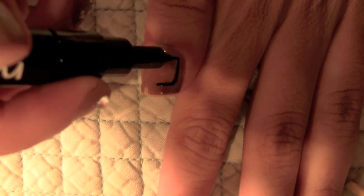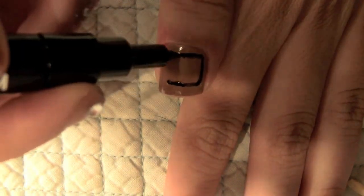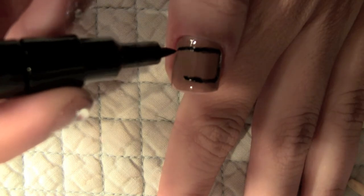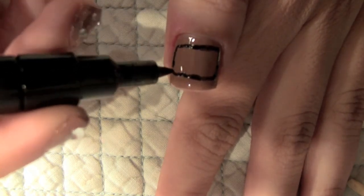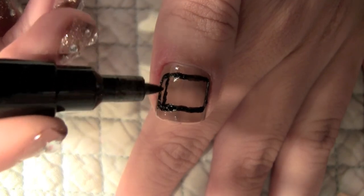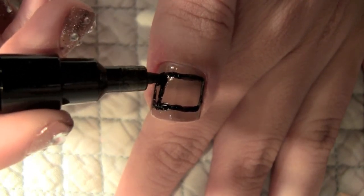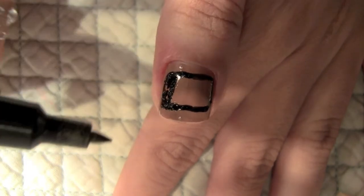Now we're going to create the little television set on our thumbnail. I just took my black Sally Hansen nail marker pen and I'm drawing a rounded square on my thumb. I'm making one side a little bit thicker than the other because we want to accommodate for the television set buttons. Just fill it in with your marker or nail striper.